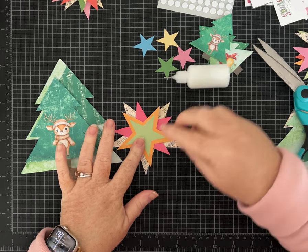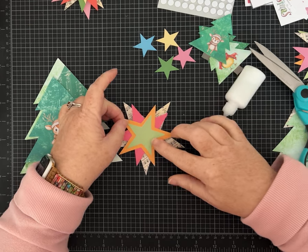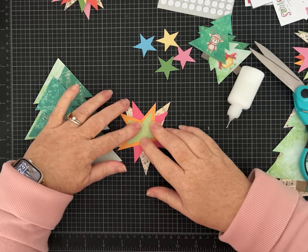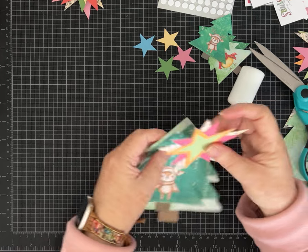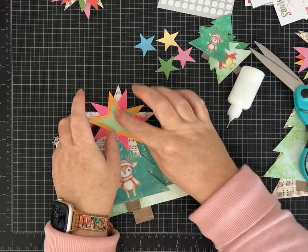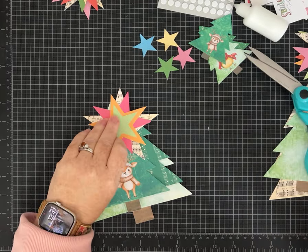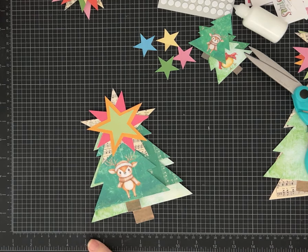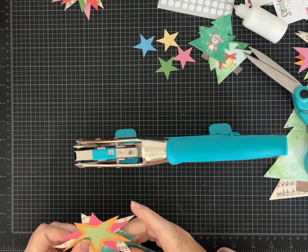I'm going to use some of my wet white glue - this is Lineco brand PVA glue in little dispenser bottles. You can find that in the adhesive section of my Amazon store. Okay, I'm going to glue that together - of course the hard work was cutting them out, right. Super cute - I'm going to turn it so the green part of the star is facing up and let's punch a hole.